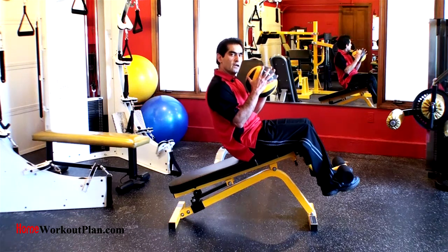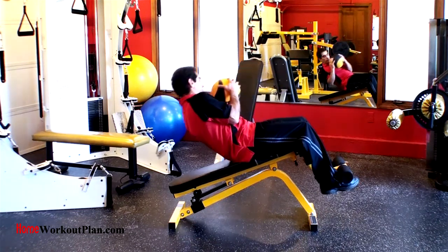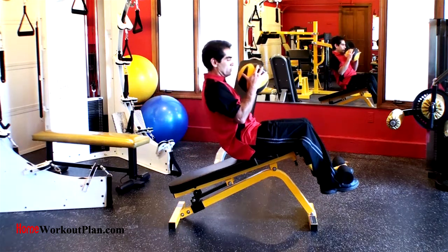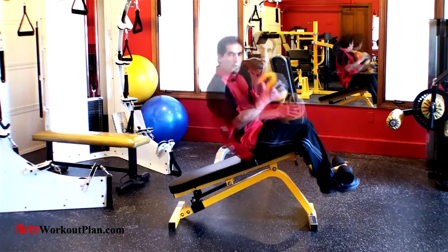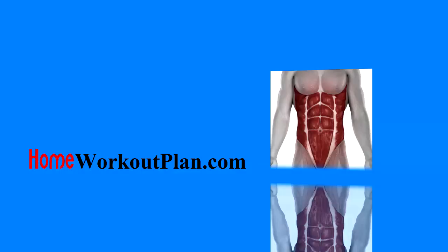See how fixed the ball is — there's no rotation, there's no movement. And that is the decline bench twist with a medicine ball.